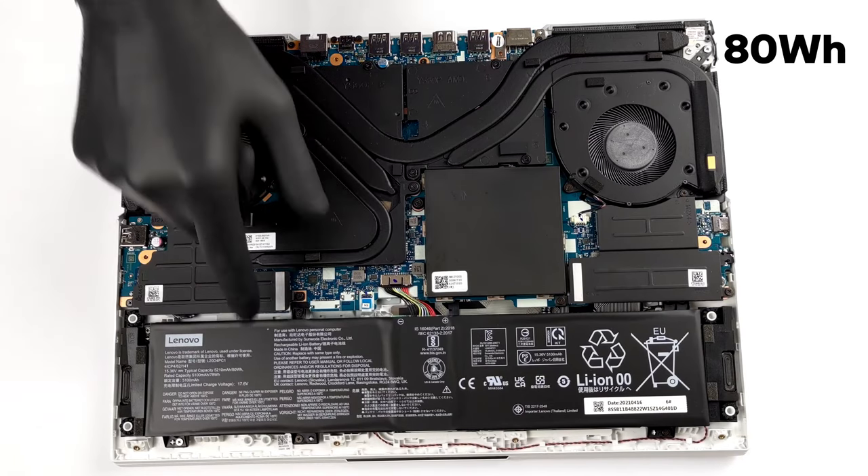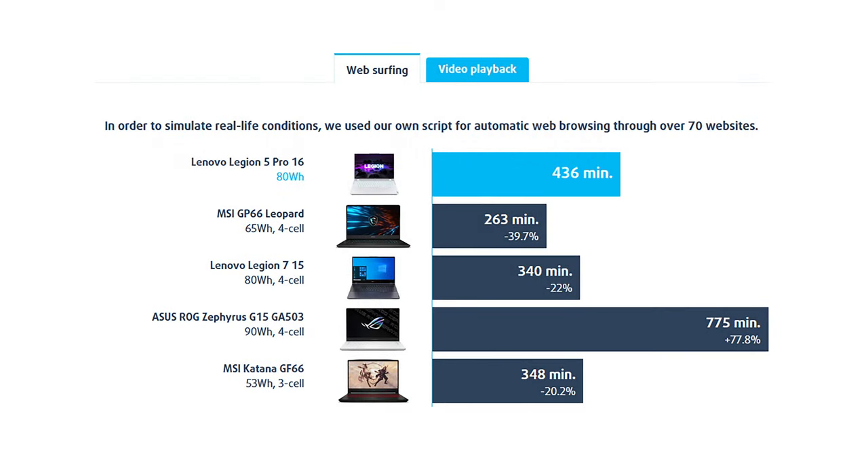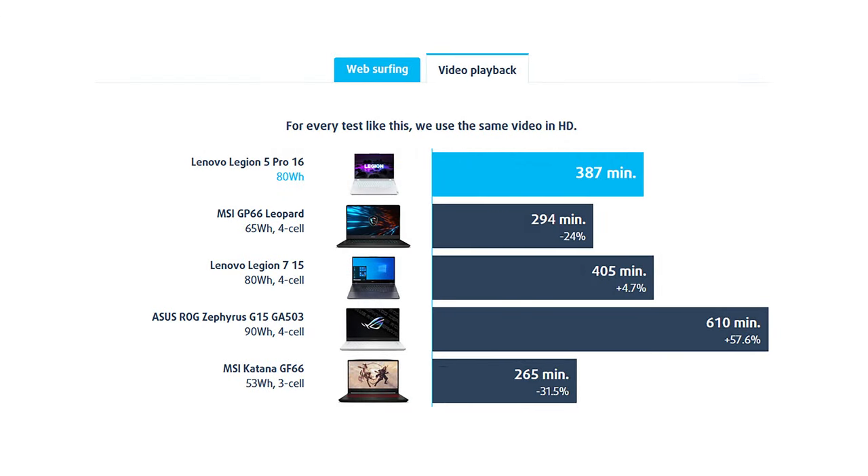Gaming devices are usually not known for their battery life. However, you can comfortably get 7 hours of web browsing, or around 6 and a half hours of video playback on this one.